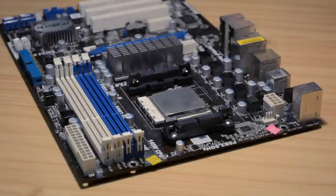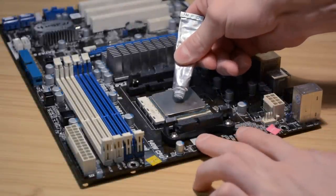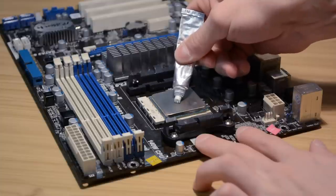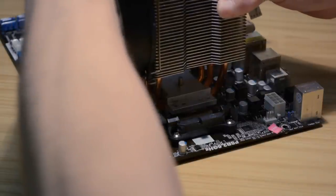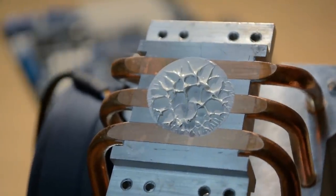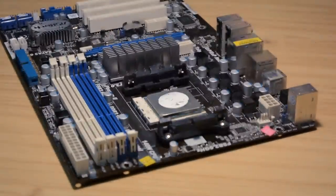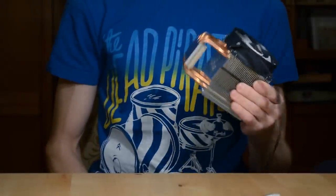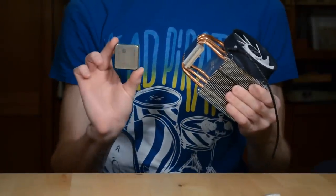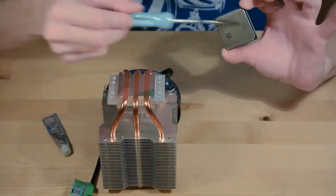How to apply thermal grease correctly? Now that we know what it is used for, we will destroy the myth about applying a small amount of thermal grease on the processor and just pressing the cooler on top. If you do it like that, there will be air gaps and heat transfer will be poor. It must be applied over the whole contact surface. Apply it on whichever side has the smaller contact surface — that's the obvious choice.